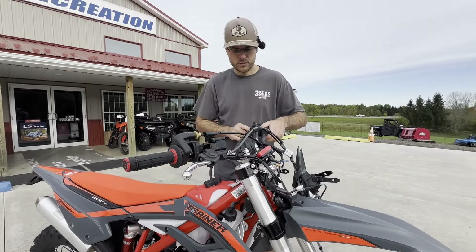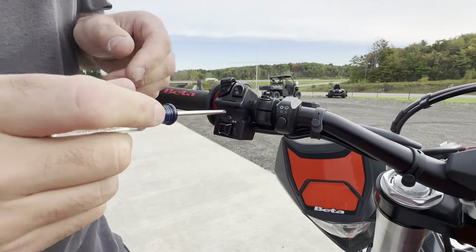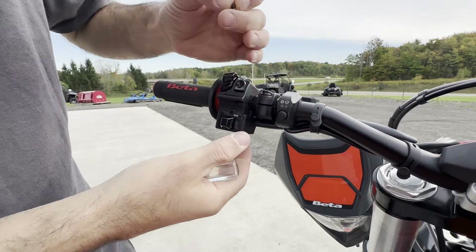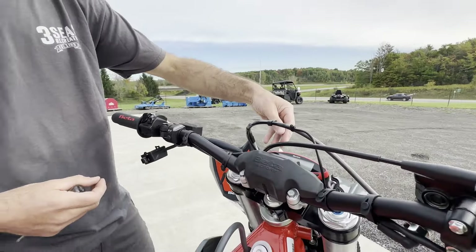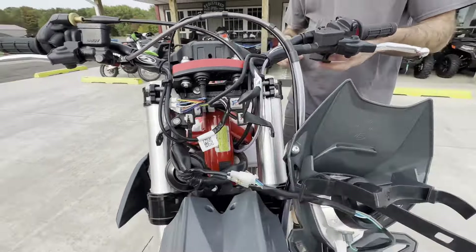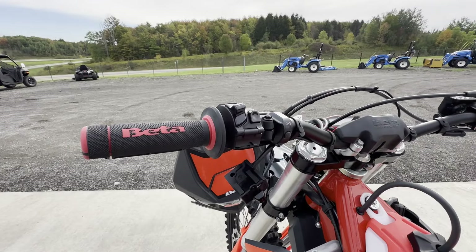The next thing I want to show is the turn signal block. In 80% of states these bikes are not street legal. There's a regular Phillips screw here going into the plastic — take it out, slide the block out. It's got its own wire packet. Follow the wires back to the front side of the headlight mask and unplug the three-prong connector. That way you can totally eliminate the turn signal block — and look how clean that makes the handlebars. We're just left with high beam, low beam, and the horn.